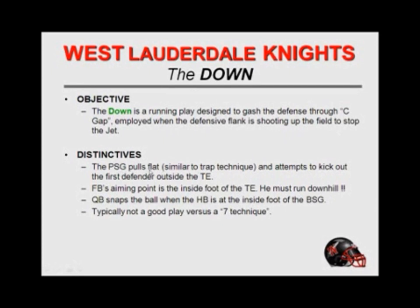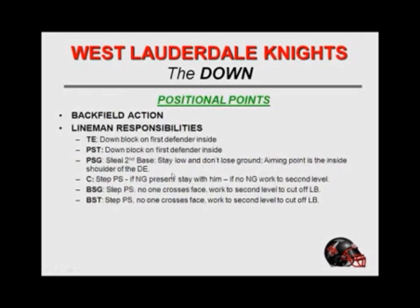Some distinctives: the play side guard pulls flat, similar to a trap technique, and attempts to kick out the first defender outside the tight end. We will not run the down against the seven technique because it's too tight. We will go back to the weak side and do some things, but we very seldom will attempt to run the down to the tight end side. Our fullback's aiming point is the inside foot of the tight end. He must run downhill — we're trying to get that thing on the track as fast as we can hit it. The quarterback snaps the ball when the halfback is at the inside foot of the backside guard. We snap it on the outside foot if he's receiving the handoff; if he's not receiving the handoff, the snap is made off the inside foot. Typically not a good play versus a seven tech, but that's for us — we just don't feel comfortable with that.